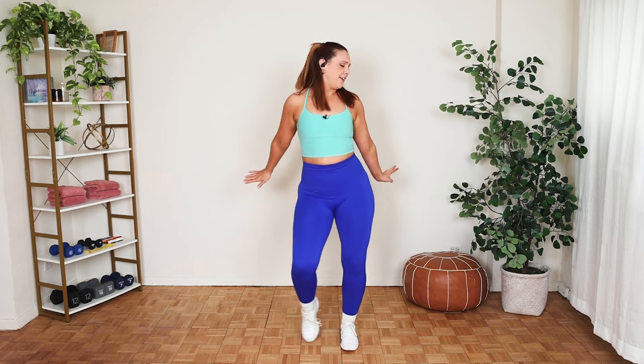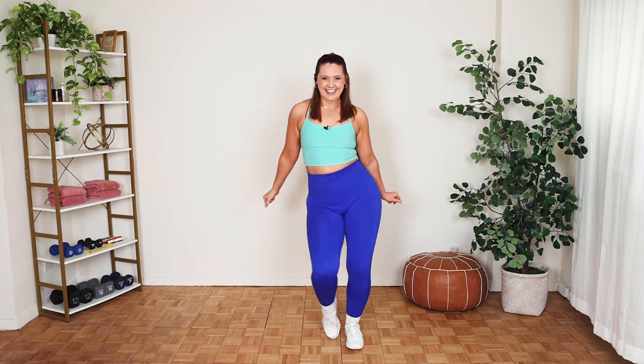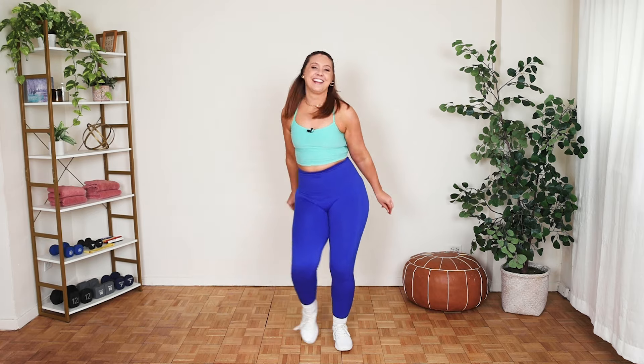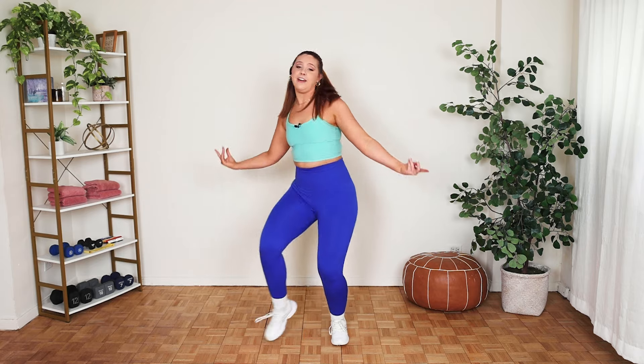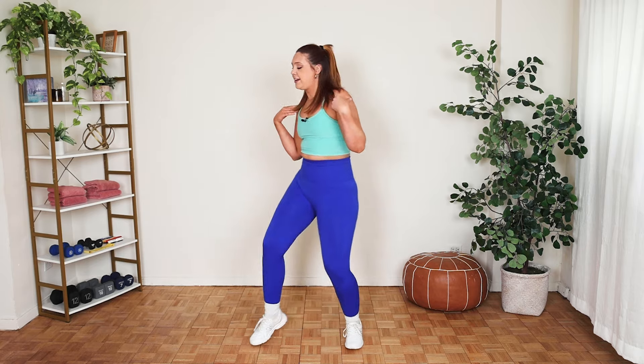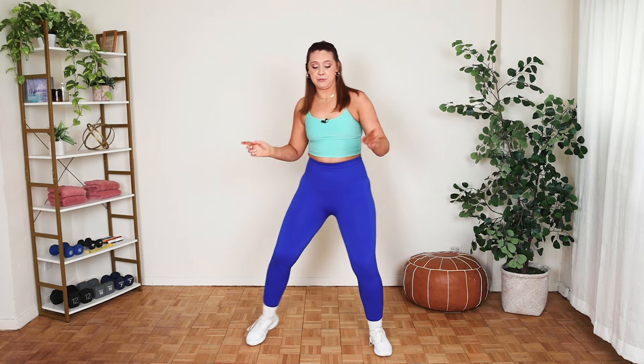I'm letting the accent be on the second half. And then just freestyle your arms — I would like to hit it up, hit it low, hit it high, hit it low. But yours can be whatever you want it to be. And for four, three — circle those hips.